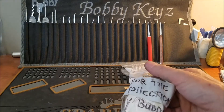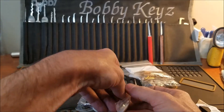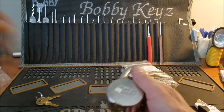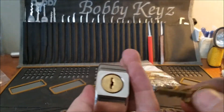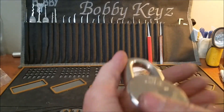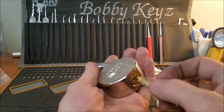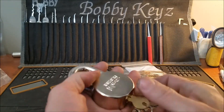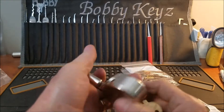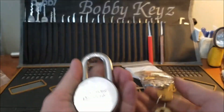We also have another lock from Bill for my collection — he always surprises me and sends amazing locks. It's a double-sided wafer lock, pretty awesome — it's an H10. Thank you so much, Bill, this is wicked cool. That is going in the collection — totally awesome.